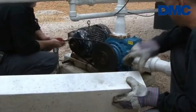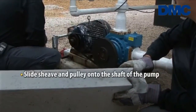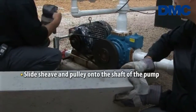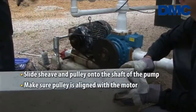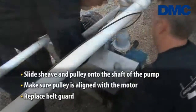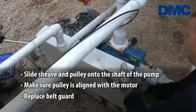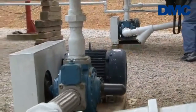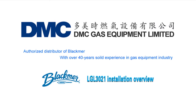The next step is to use the same sheave and pulley, slide it onto the shaft of the pump. It'll be aligned with the motor, put the pulley on, and she's ready to go. The Blackmer pump is designed to turn at the same speed as competitive models, so there's no change in sheaves, pulleys, or pulley speed.